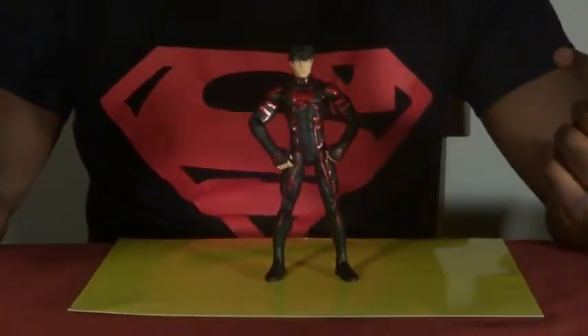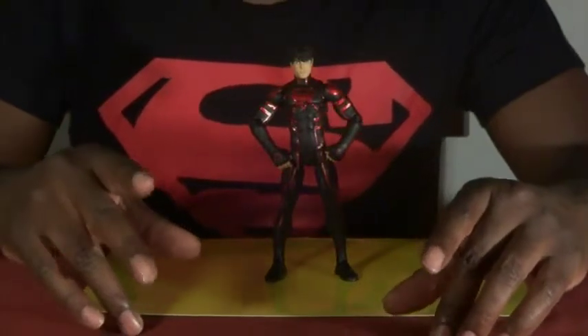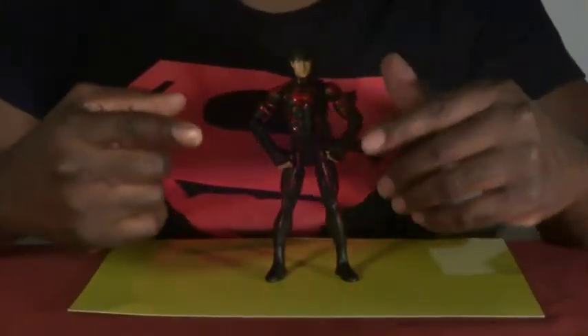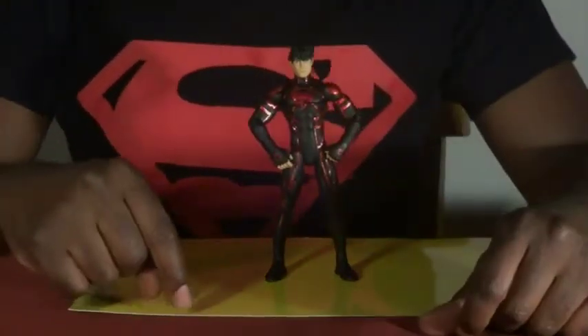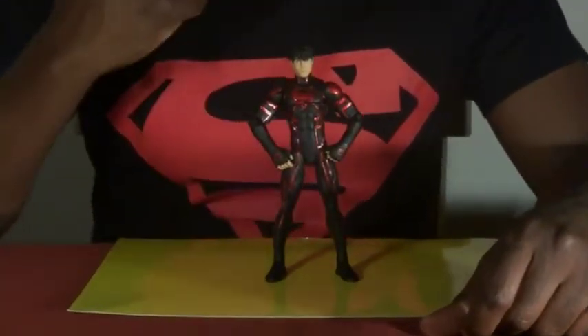We're with another review of the Teen Titans series from DC Collectibles, and we bring you Superboy. Here we have Superboy in his New 52 costume.